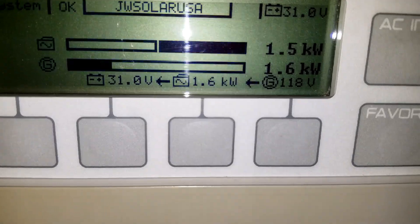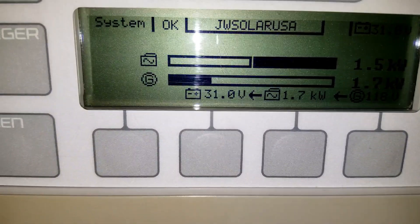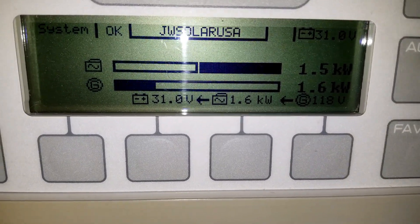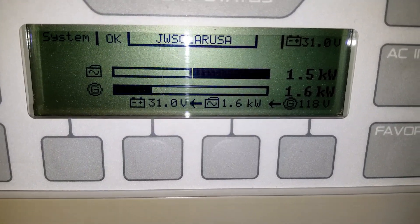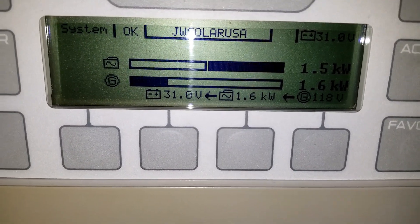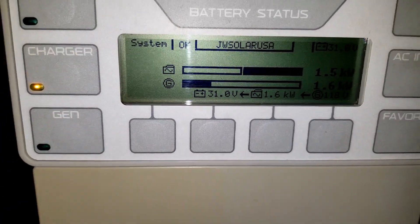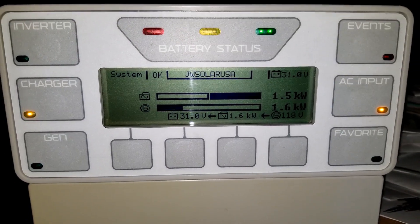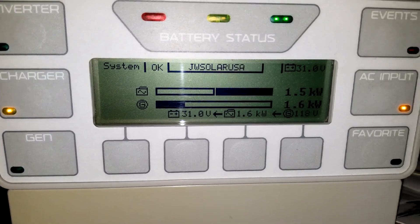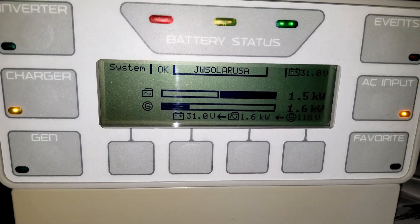From the grid it's 118 volts, and I can see we're pushing 1.6 kilowatts to charge. I'm using the grid right now just to see if I can charge them all the way up. I was going to do them individually but I don't want to keep disconnecting the other batteries.